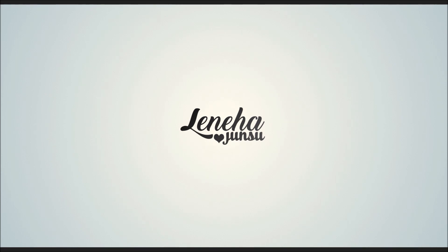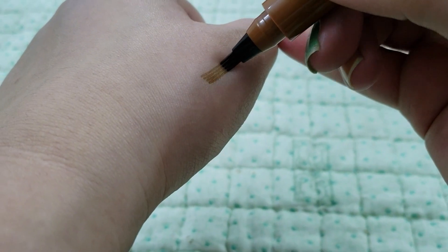Hello friends! This is me Leneha Junsu. Welcome back to my channel. Today, we are reviewing Etude House Tint My Fortip Brow.